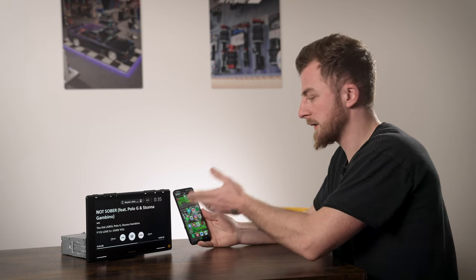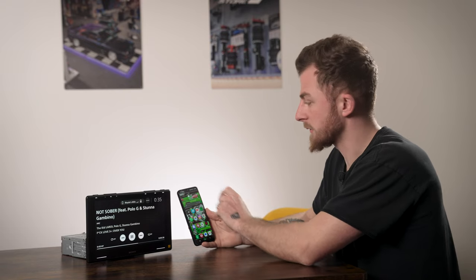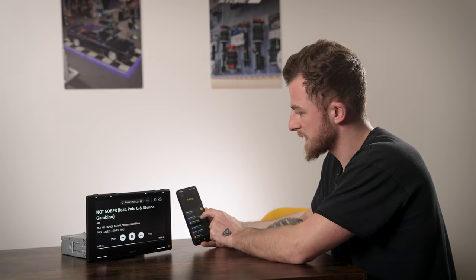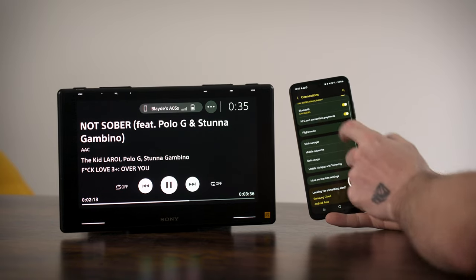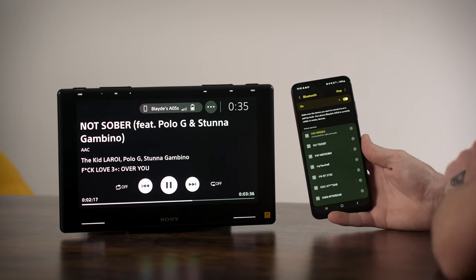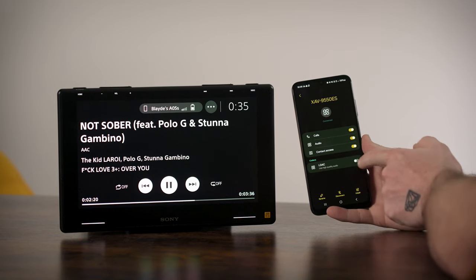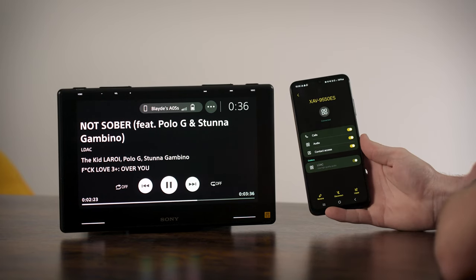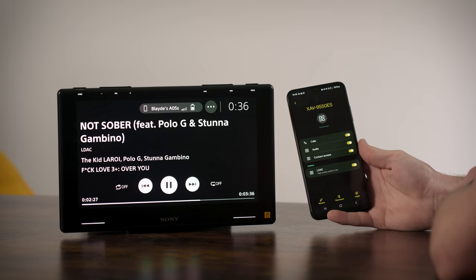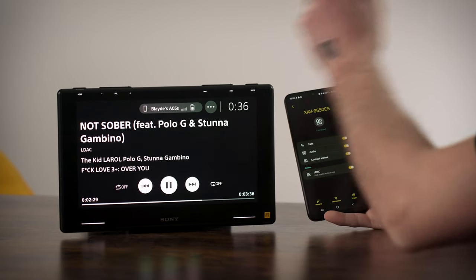I'm going to quickly show you how to play high-res files wirelessly through Bluetooth or Android Auto. This is currently using Bluetooth. If you go to settings and into Bluetooth, you can tap the cog on the side and turn on LDAC - use high quality audio - turn that on. There you have it, you're playing LDAC and it says so at the bottom left.